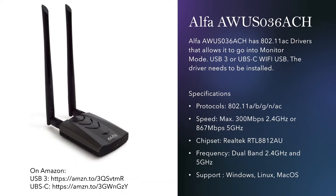The next one is the Alpha AWUS 036 ACH. This one supports Kali Linux and monitor mode, and has two types: USB 3 and USB C — I have the links on Amazon if you want to check. Drivers need to be installed; some adapters are plug-and-play because the driver is already on Kali Linux, but for this one you need to install the driver for the chipset RTL8812AU. Speed goes up to 867 megabytes per second on 5 GHz, protocols are A, B, G, N, and AC, dual band, and supports all operating systems.